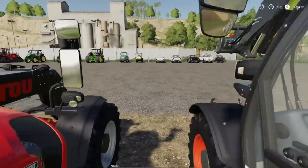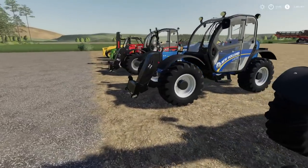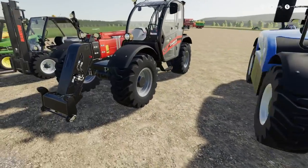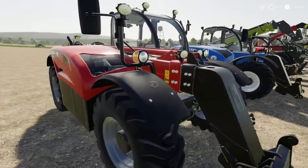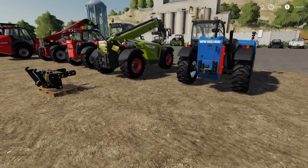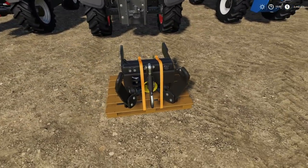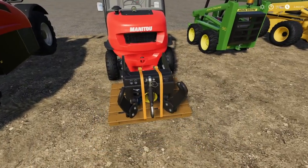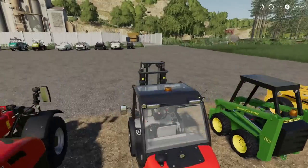Moving on — we have the New Holland telehandler, and the Case with front and rear hitches. It works with all those guys — I don't know what else to tell you, it works with all these and it's great. We've got three more vehicles left, and then I'm going to show you two things maybe you didn't think about.